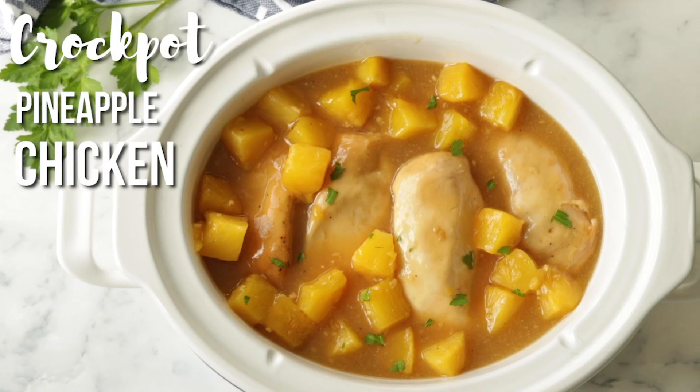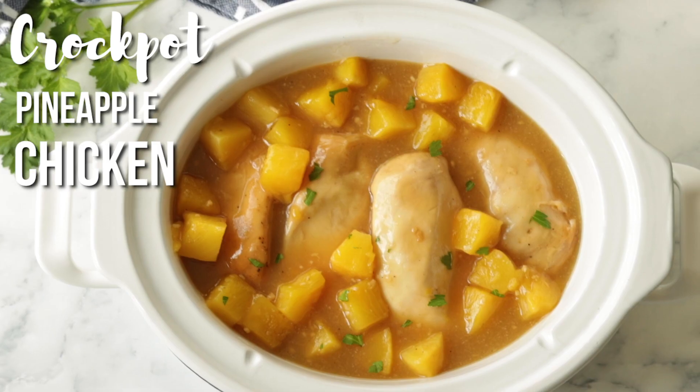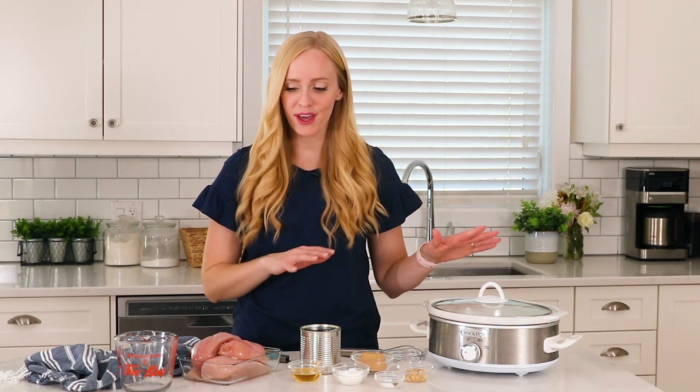This month's six ingredient suppers are all about slow cooker, and today we are making a sweet and tangy slow cooker pineapple chicken. It is one of our favorite meals and so easy to throw together.